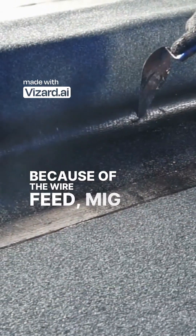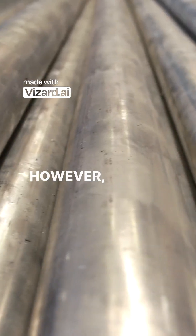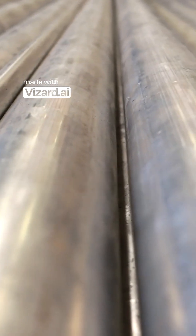Because of the wire feed, MIG welding is inherently much faster than TIG, making it ideal for quickly joining larger pieces of metal. However, TIG offers unmatched control over heat and material, resulting in cleaner welds perfect for cosmetic or high-stress applications.